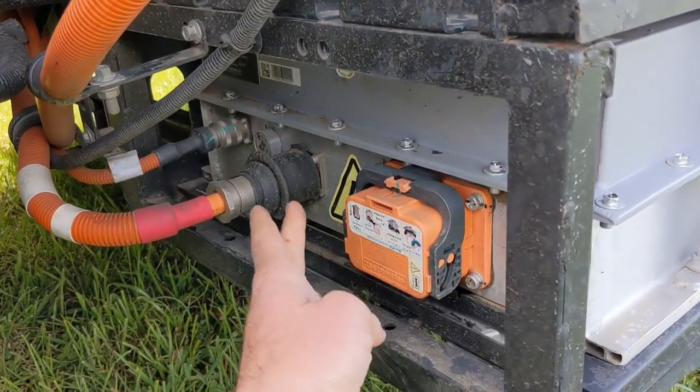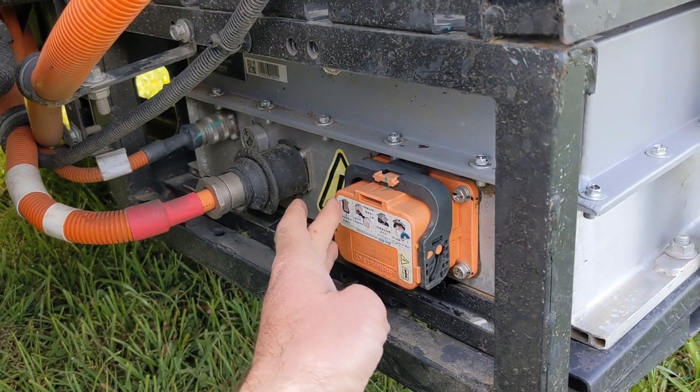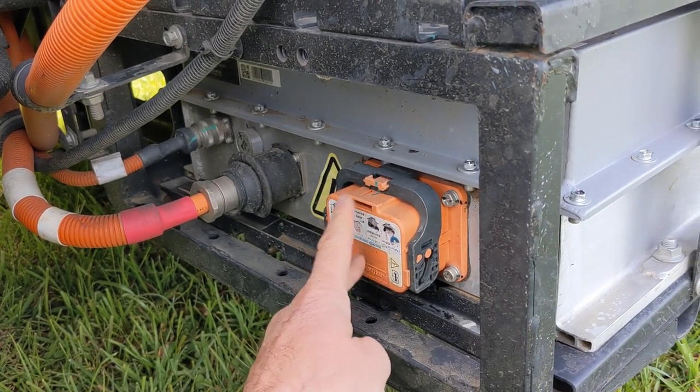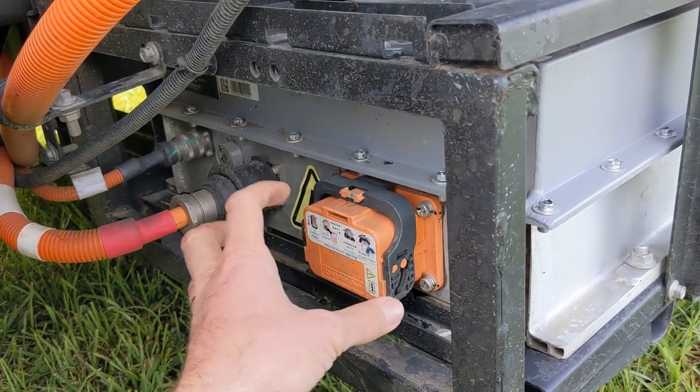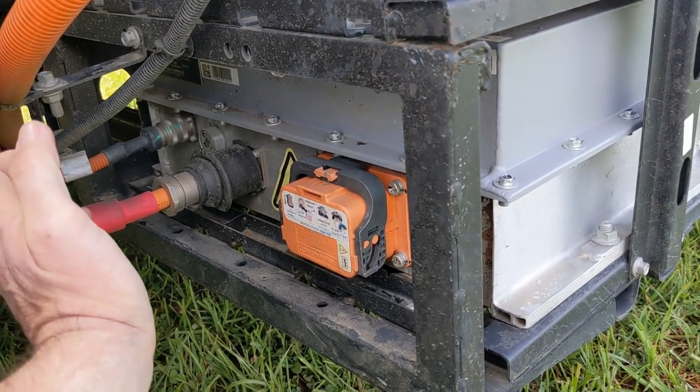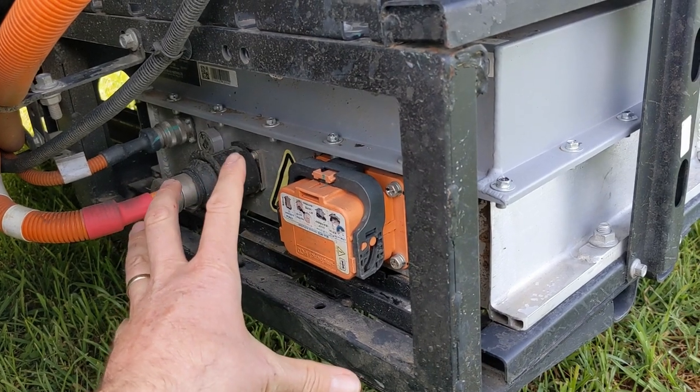I noticed this here. I looked up what it is — it looks like it's an isolation device. You pull this handle down, this thing comes out, and your battery is then completely isolated and safe to work on.